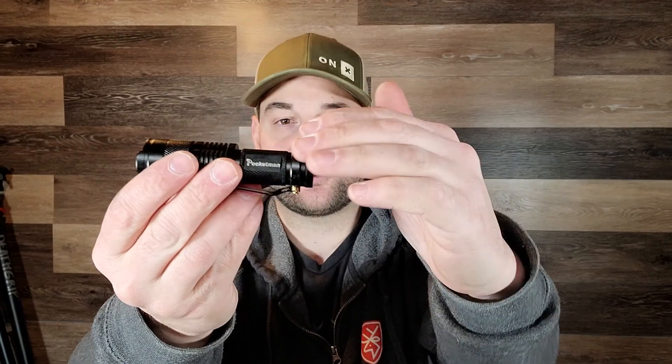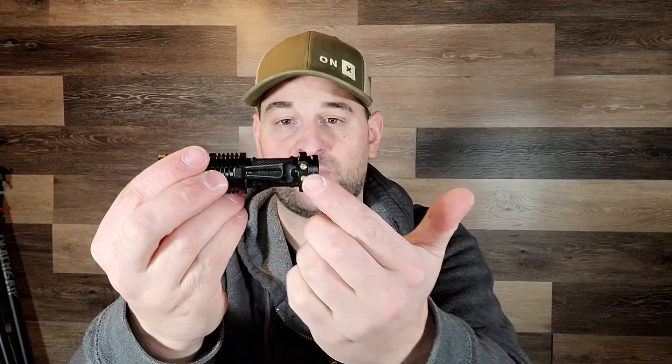It comes with a nice aluminum body, hard anodized finish, and a nice metal belt clip which is really high quality. Some of the cheaper ones come with plastic. The coolest thing is this is zoomable — you pull this out to zoom in and out so you can adjust the beam width.